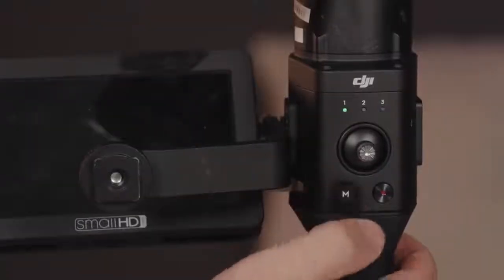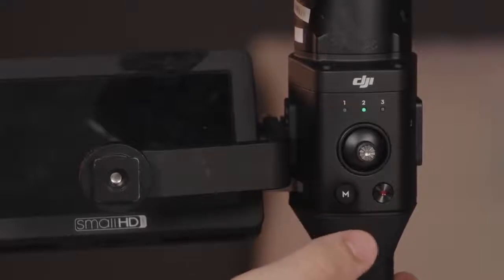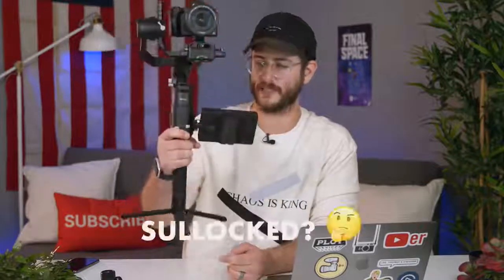We have three different modes that you can completely customize, and you just cycle through them with the mode selection. On the front there's a trigger: double tap it to center the gimbal, triple tap it for selfie mode, and hold it down while moving to completely lock its position — the camera stays locked. If you don't hold it down, the camera will follow the gimbal.